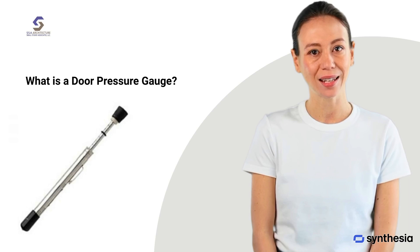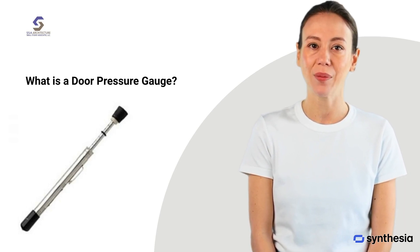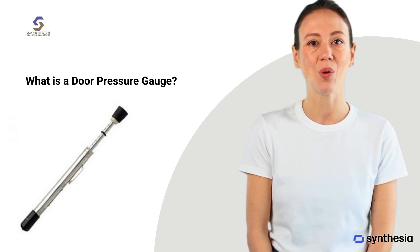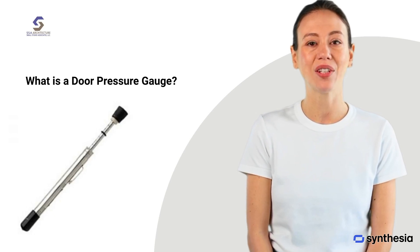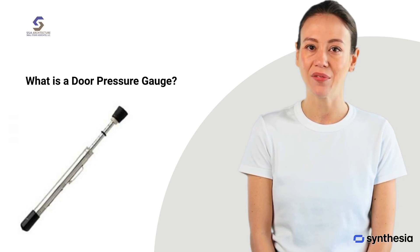So what exactly is a door pressure gauge? It's a tool used to measure the amount of force it takes to open or close a door. This is especially important for fire doors and accessible doors. It helps ensure that the door doesn't require excessive force, which could be a safety hazard, especially for people with disabilities.